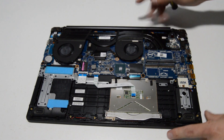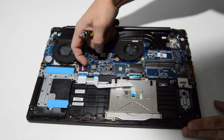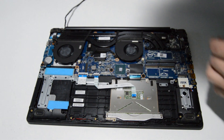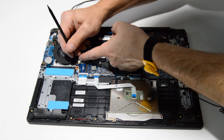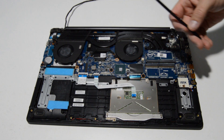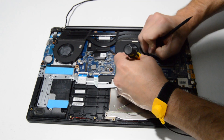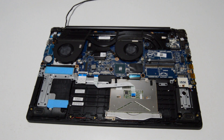Now we can remove the fan and heat sink assembly. The video cable is threaded through one of the fans, so flip up on the retainer, flip it back down, and thread that video cable out and away from the fan. With this type of connector, grab those little tabs and pull straight out — it's handy to have a small tool because it's really hard to get in there with fingers.